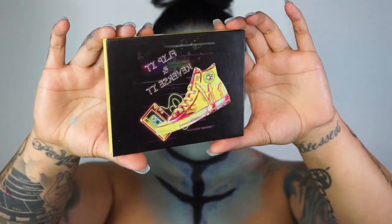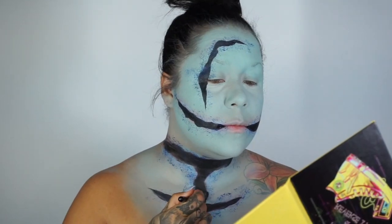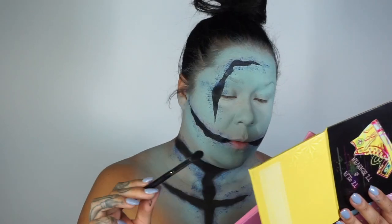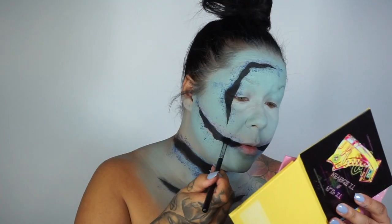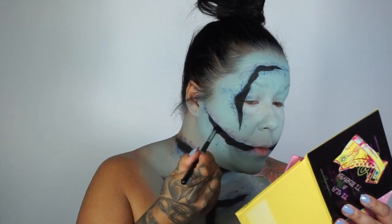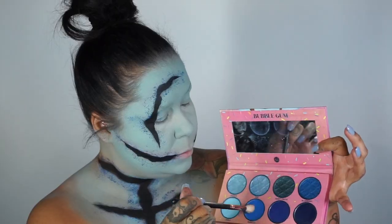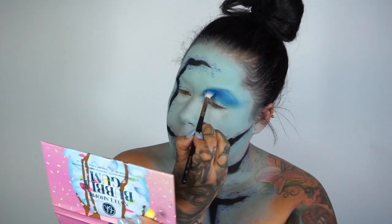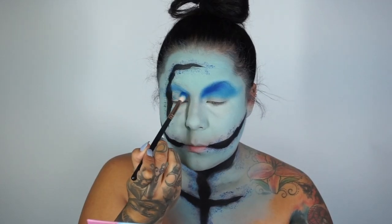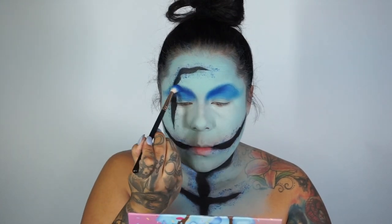Now using the Flip It Indy Beat makeup palette and using the black to really matte out the black areas, because using a liquid set it kind of leaves a little bit of a sticky texture — so I wanted to go in and really matte out that black. Going in with the BH Cosmetics Bubblegum palette with all those beautiful blues, I am now going to be adding some depth into my eyes using different shades of blue from that palette.